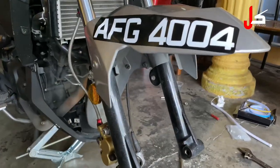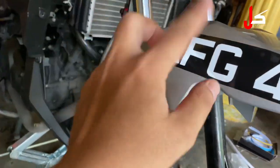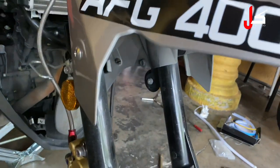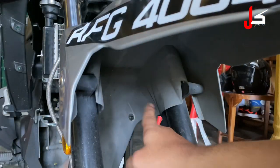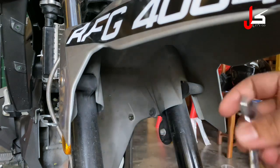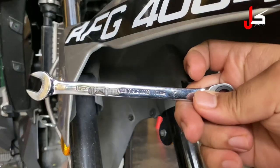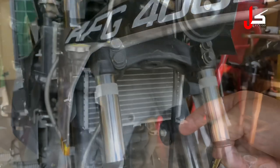Selepas cabut tayar, kita kena buka skru ni kiri dan kanan, dan juga nut di dalam sini — nut kiri dan kanan juga. Lepas tu baru boleh cabut magat ni. Untuk buka nut kiri dan kanan ni, dia kena pakai saiz 10. Kena pakai saiz 10 baru boleh buka nut kiri dan kanan.